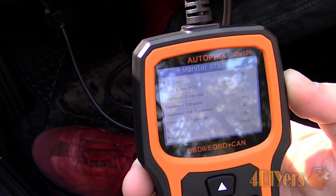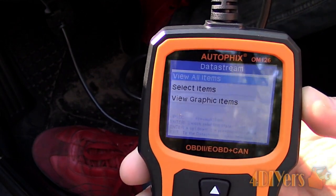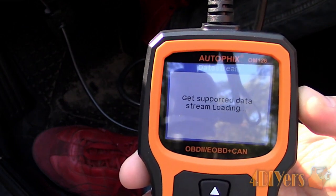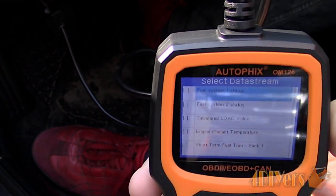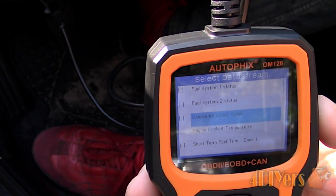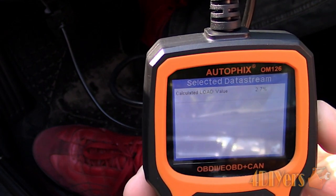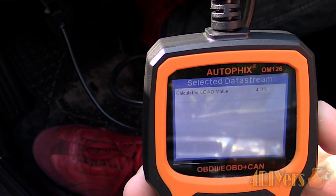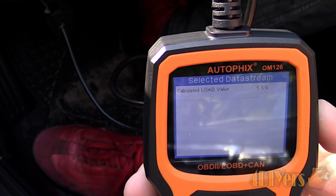Plug the scanner into the OBD2 diagnostic port and go through the options. First we are looking for calculated load value. Calculated load value takes measurements from a few different sensors such as the engine temperature, air temperature, throttle position sensor, and of course the mass airflow sensor. Values may vary if the vehicle is in park or being driven. We are looking at 2.7% at idle — this should be a low value — and then it'll increase once the engine RPM is increased. At wide open throttle it should achieve about 100%, but it's not necessarily needed to go that far.